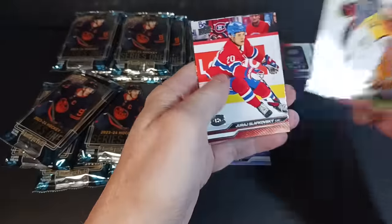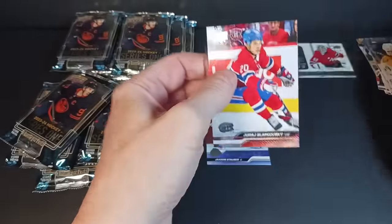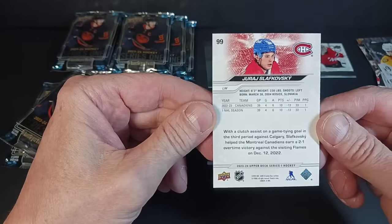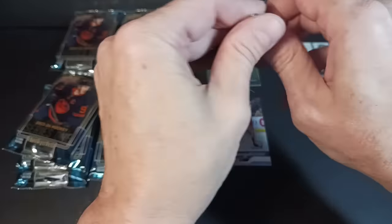Forsberg, Aho, Slavkovsky, and Konecny. So I thought they said there's less base — well there's still a lot here. I guess with less cards and less packs, you're going to get fewer cards overall.